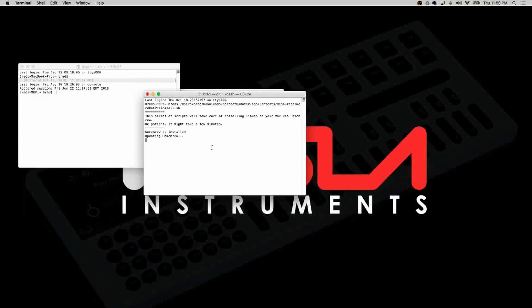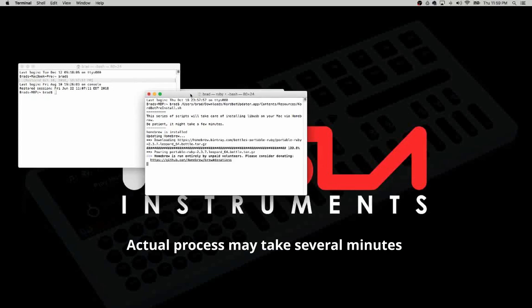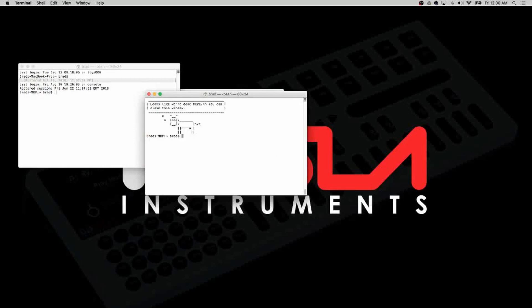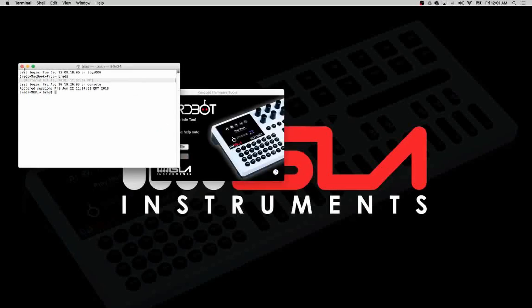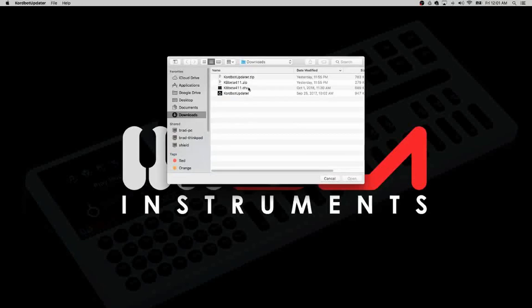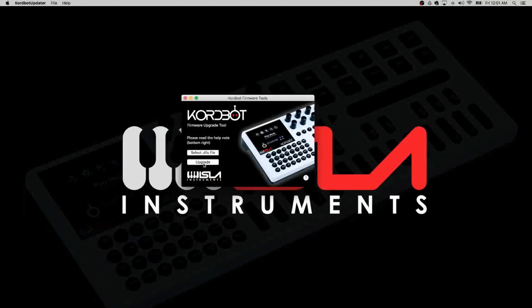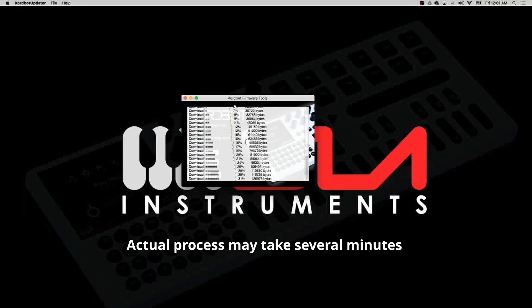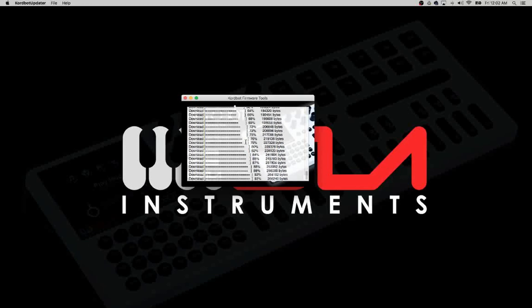I'm going to fast-forward this bit. You can see on screen it's given a prompt — press any key to continue — and all of the helper tools needed are now installed. With the ChordBot firmware update app open, select the DFU file — the latest ChordBot firmware — click to select it, then click the Upgrade button. This process will take a couple of minutes; keep scrolling down the info list and it will tell you when it's done. And that's the ChordBot successfully updated.